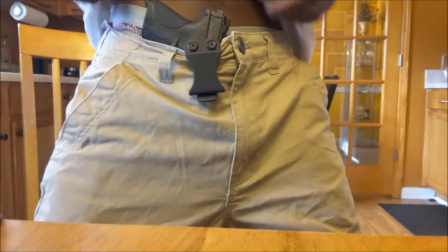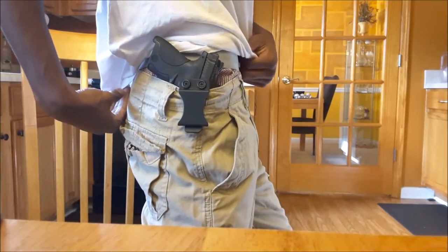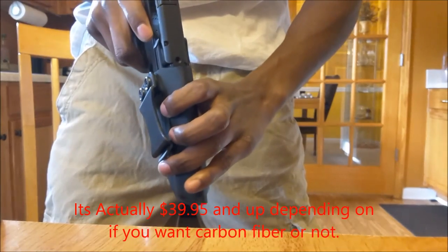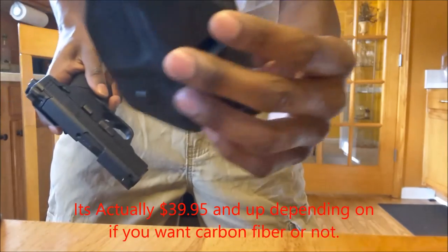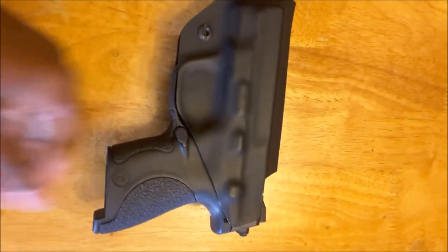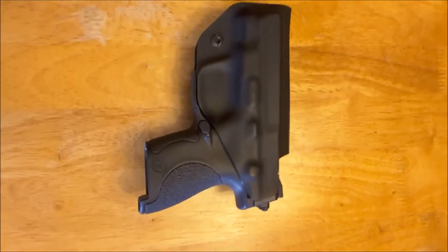I'm going to go ahead and put the inside the waistband holster on to show you guys how that looks. It's way bigger, but still, depending on how many clothes you've got on. This is also about 30 bucks on Amazon — I'll put the link in the description below. Thank you guys for watching, I appreciate you, and go pick these up — they're nice. Peace.